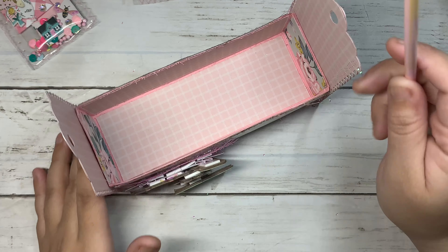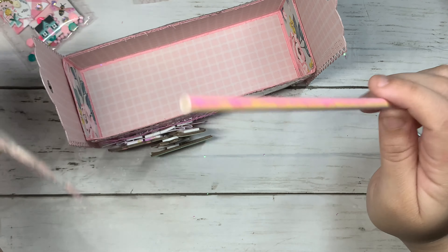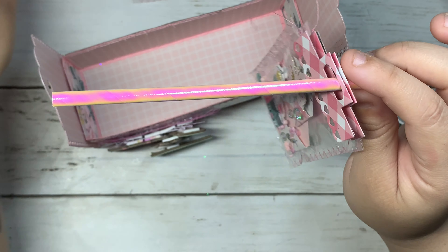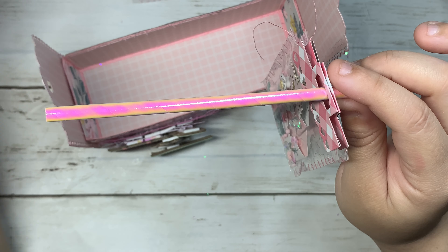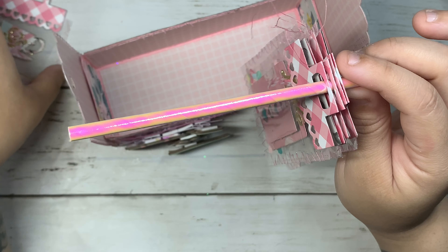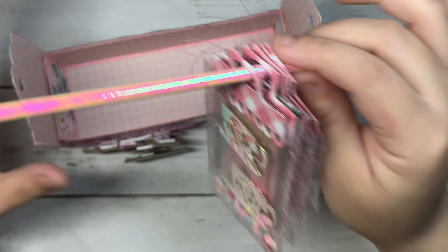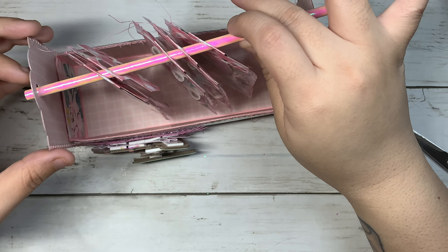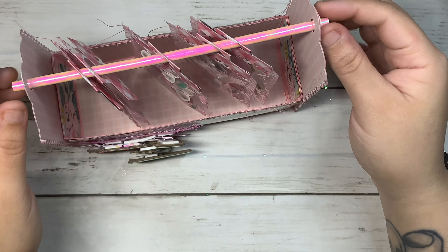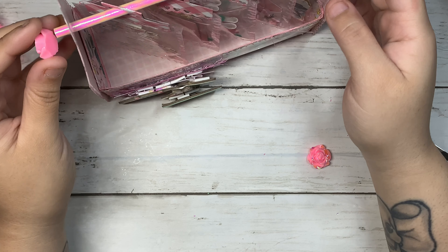The next step is to get your paper straw and start adding your embellishments inside the straw just like this. That's all of them in one, and then I'm just going to put it in like this — so you should have something like that, very easy.